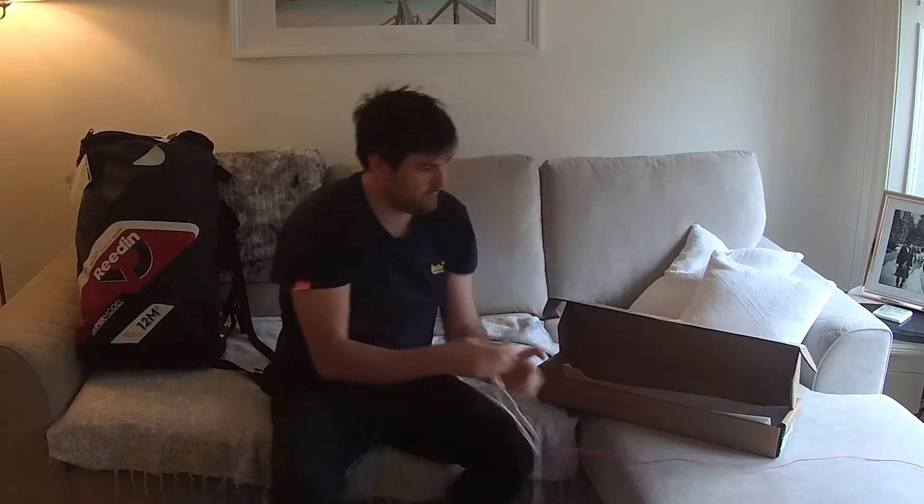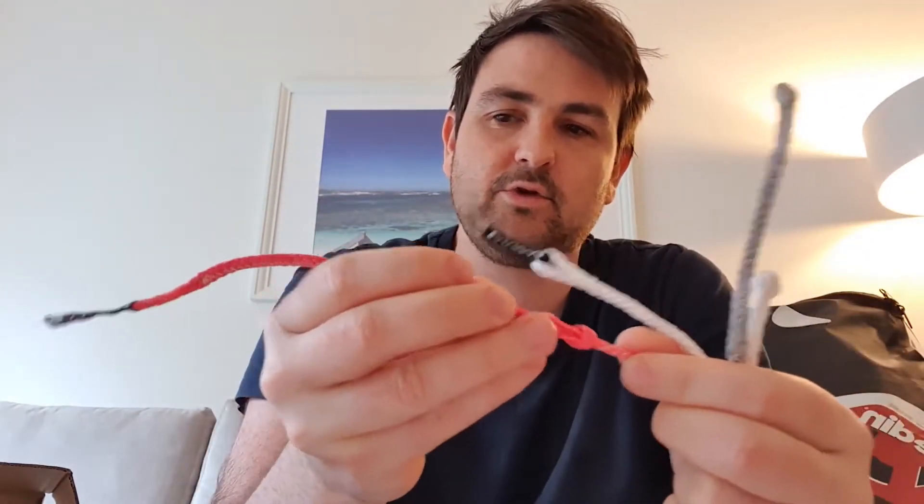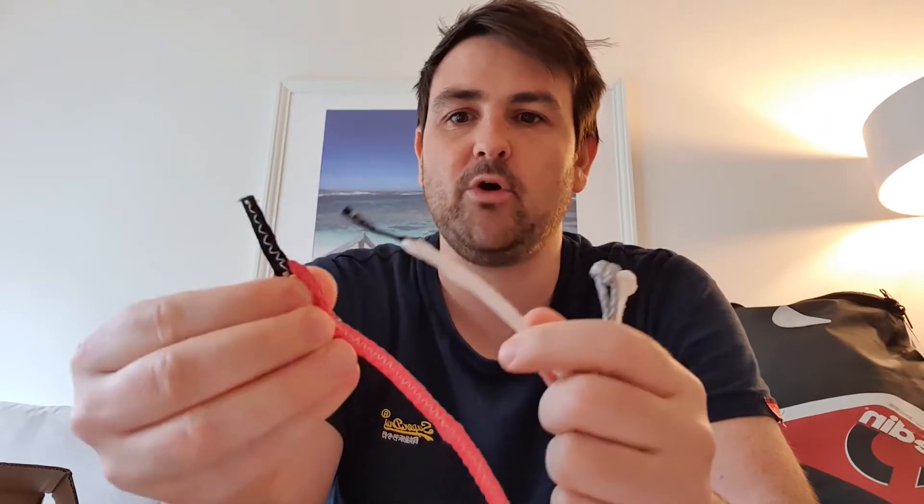Starting off with the top of the lines — they've had a really good idea, and I think there are some other bars on the market with this as well — they've put detachable pigtails with larks loops onto the end of all the lines, just attached on like that. This makes it pretty easy to replace the end of these lines when they become worn out. I've had a whole heap of issues on my old bars where the larks knots weren't done very well and became very weak — you're always thinking, is it going to snap when I'm doing a kite loop? So this is really nice.